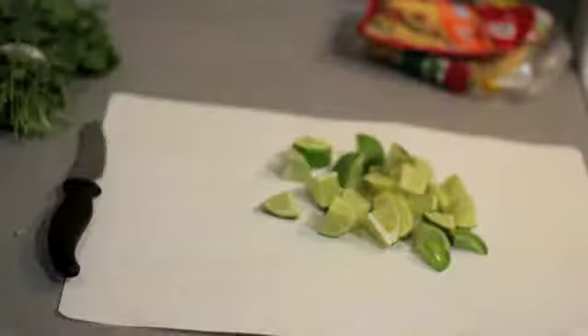I wash and dice the lime into squares. Then I wash and dice the cilantro and place in small bowls and set aside.